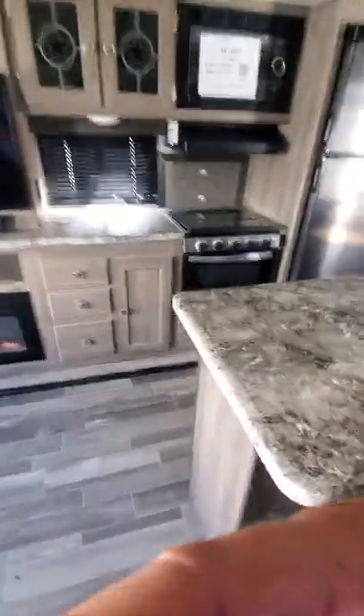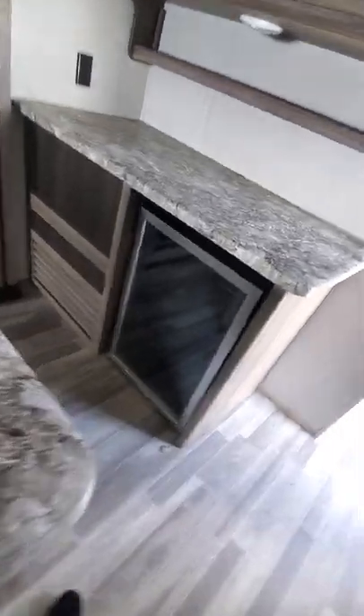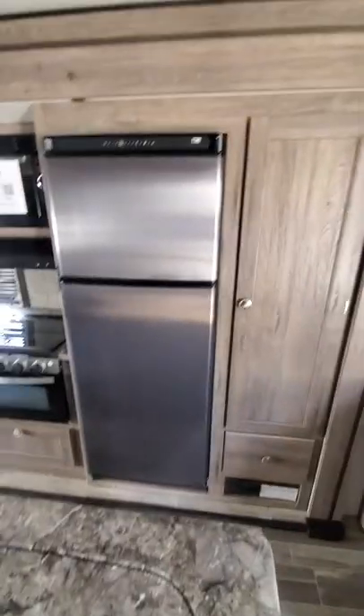Lots of cabinet space in the kitchen. That's the cooking area. Nice reclining chairs. Mini fridge right here for the wine.